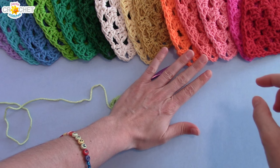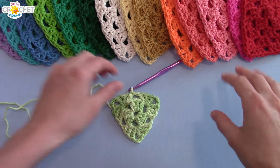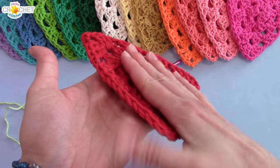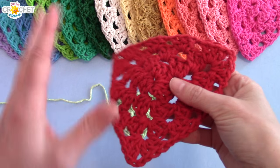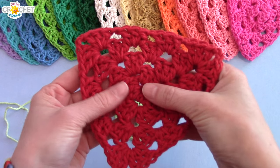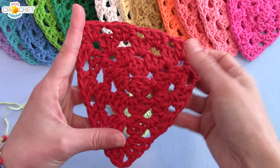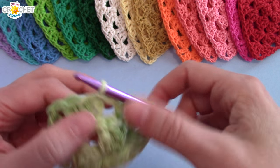We need to complete row two by joining to the top of our chain three, but before we do that we want to put in one chain as a spacer. Then I'm going to work my hook up into the top of that chain and slip stitch to join. Put it down and straighten it out — grab the corners and pull it out, maybe use the heat of your hand to press it a bit. If it's really poofy, you can steam block it to flatten it into a triangle.